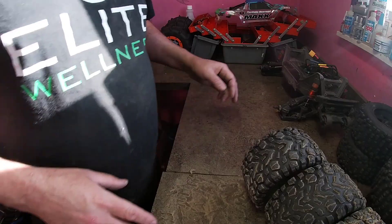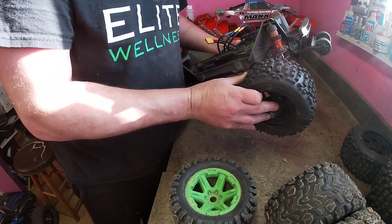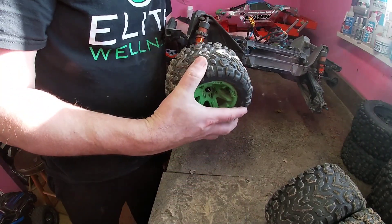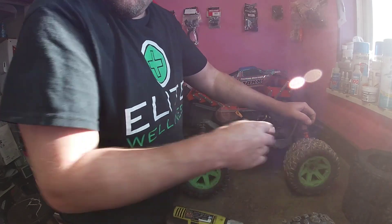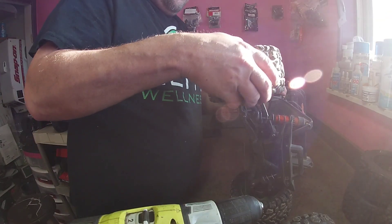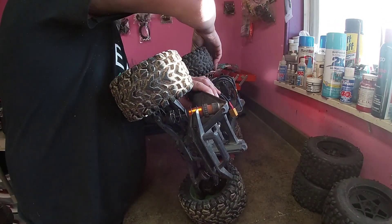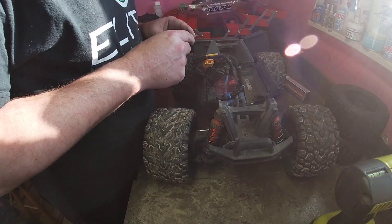We can go ahead and install the tires back on the Maxx. I think I'm going to put these green tires back on because the Arrma tires give it a way narrower stance — you can see how much wider the Traxxas tires look on there. So I'm going back to the greenies. Also, this motor fan was not working correctly and I need to replace it with this new fan.